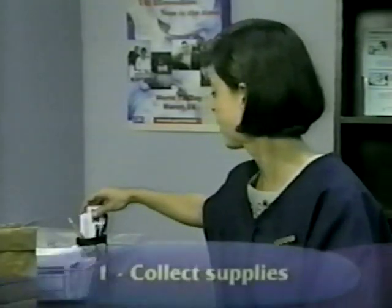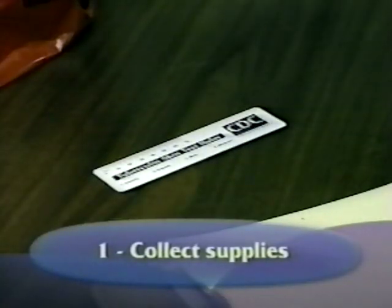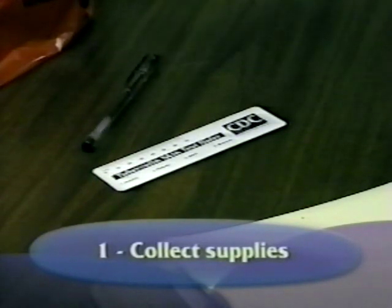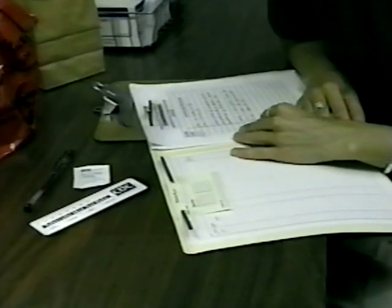To begin, collect the following supplies: a small plastic flexible ruler marked in millimeters to measure the test, a pen to mark the edges of the induration, and an alcohol pad to clean off the pen marks.